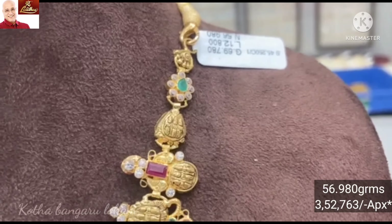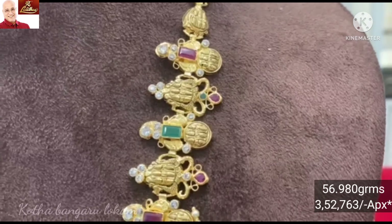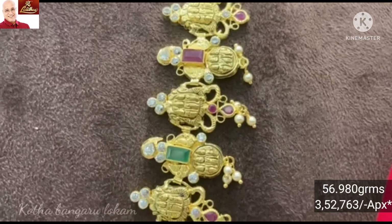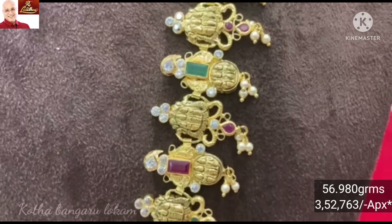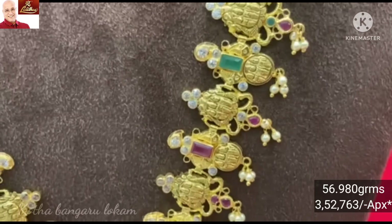We will highlight the flower pattern and choose the alternative with ruby and emerald stones. This design has 56.980 grams of gold weight.